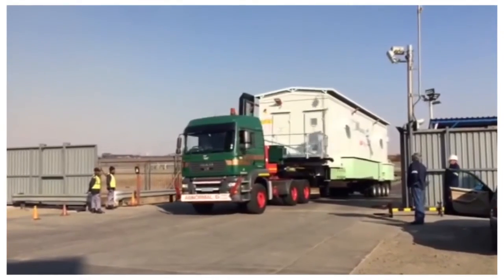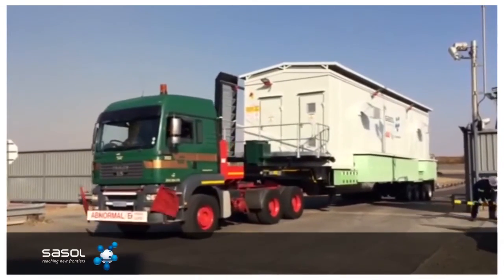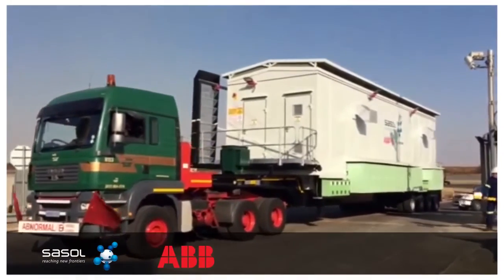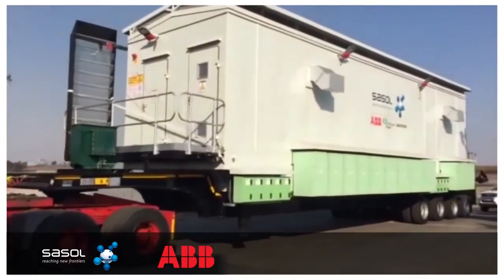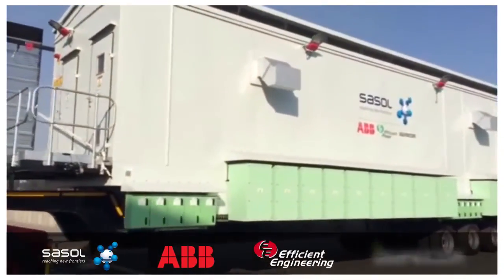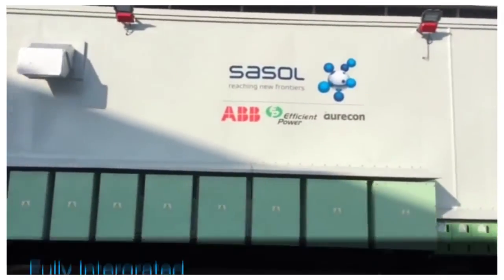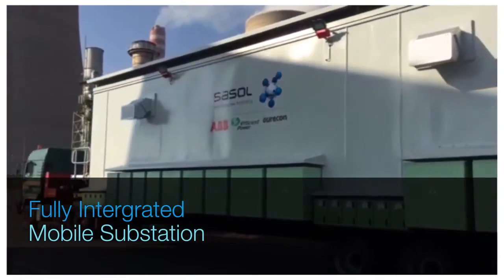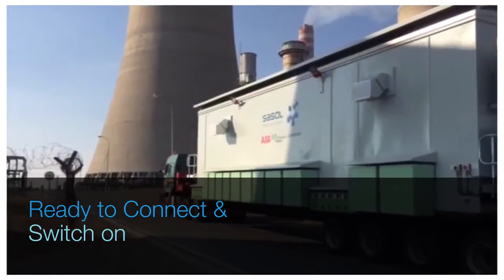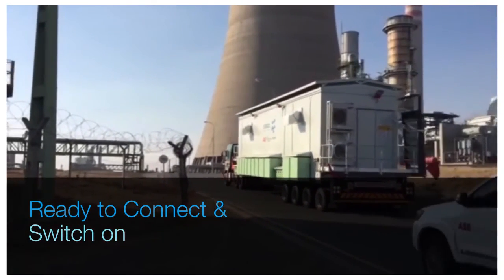The success of this project was due to a collaboration between Sasol Tech, ABB South Africa Modular Systems and Primary Switchgear Divisions, ABB Czech Republic, as well as Efficient Engineering and Oricon forming part of the ABB project team. The eHouse mobile substation was transported to Sasol Secunda by road and has been successfully used in the first replacement project onsite, completed in August 2015.